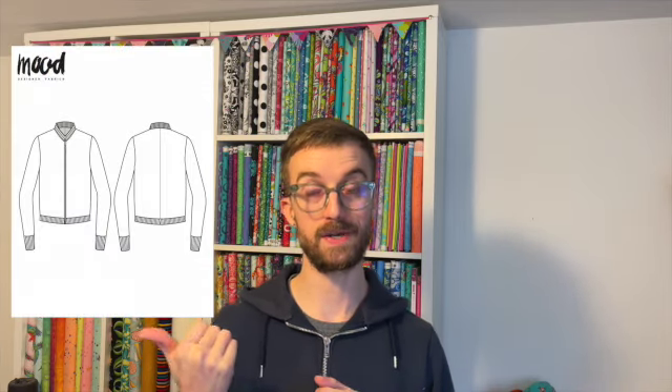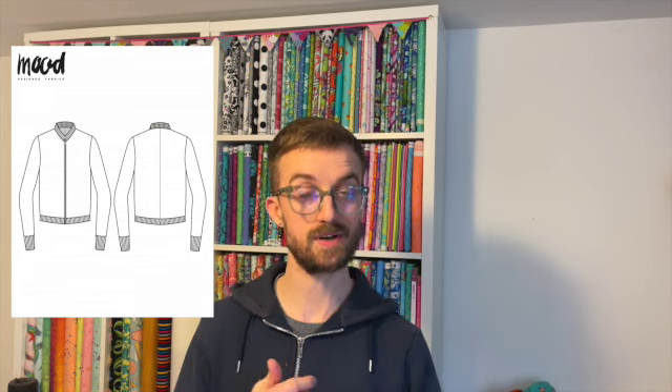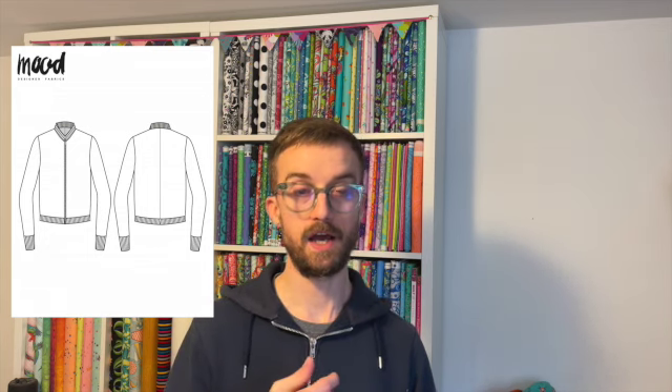The next thing on my list is something I do want to make at some point — I don't know if I'll get time this month, but I want to keep it on the back burner — and that is the Avelia bomber jacket. I will insert a picture of that. It's a unisex bomber jacket, again by Mood Society. It is a free pattern and I really like the way it looks.